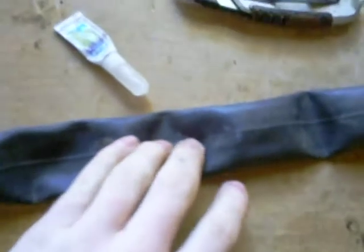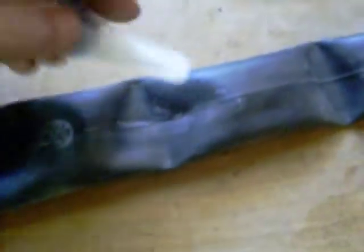I just made a slit right there — you can see that pretty big gash in it. You can flatten it out, get it real flat, and then put super glue over it. Spread it around evenly.